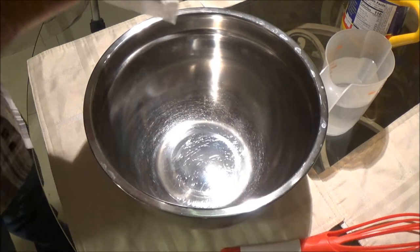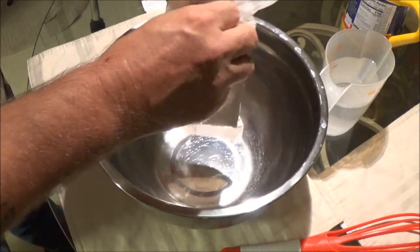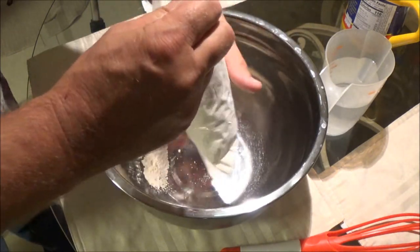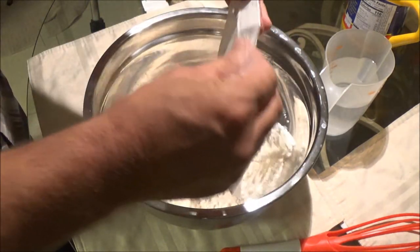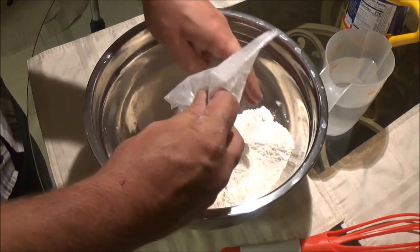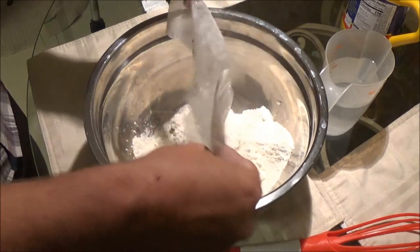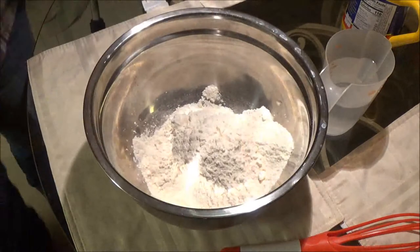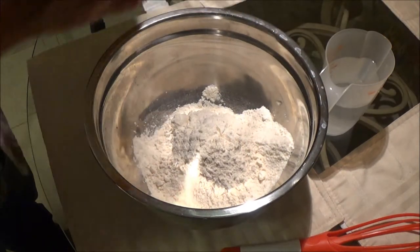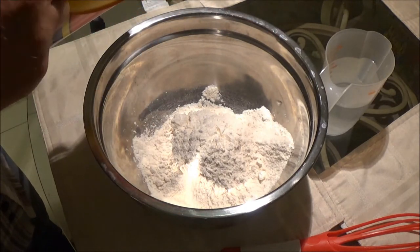Let's get this in here and open this up. It's kind of flowery. Dump this all in here. You're going to want a batter — kind of like a waffle batter. The consistency of a waffle batter or pancake batter is what you're going to want. Now let's get this off of here because I'm sure we're going to make quite the mess.